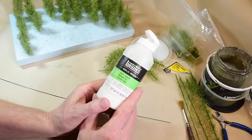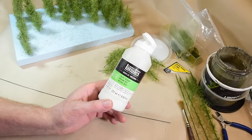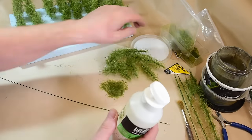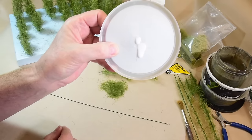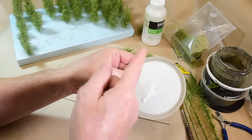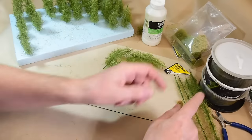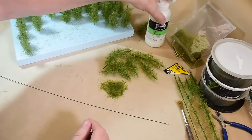Then I take this Liquitex matte medium — I've talked about this before, it's my go-to product. Some people say it's expensive but it isn't. It's actually cheaper than Mod Podge per volume because you can thin it down. It already has the perfect viscosity straight out of the jar — it just slowly runs down. You can thin it with water if you want, but that depends on how you develop your style. You also need a jar of water for your brushes.